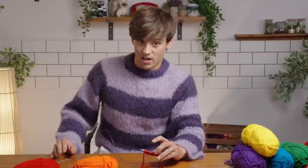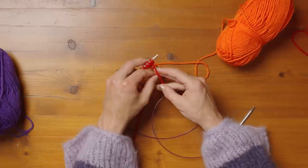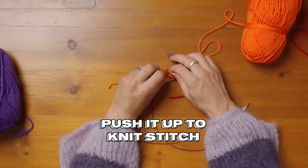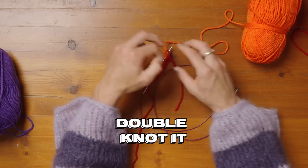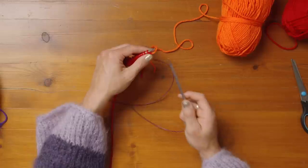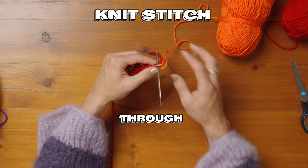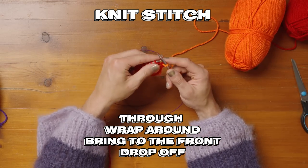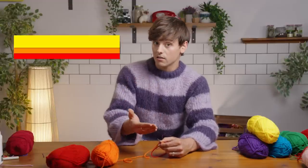Now we're going to cut the yarn. There are lots of ways to change colour in knitting — this is the simple foolproof way. Take your orange yarn and literally tie a knot, then push it all the way up as close to the knit stitch as possible and double knot it. Then we're going to knit across all those stitches: right needle to the left of that first stitch, go all the way through, wrap that new orange yarn around the back of that needle, bring it to the front and drop it off. We're going to work two rows in each colour — so two rows of orange, then change to yellow, then green, then blue, then purple.